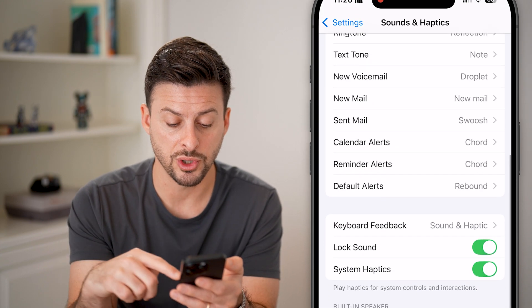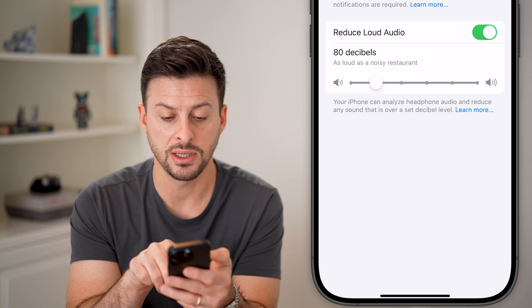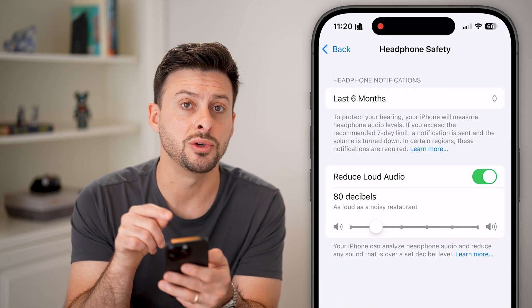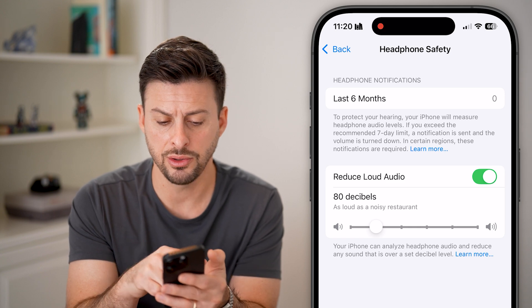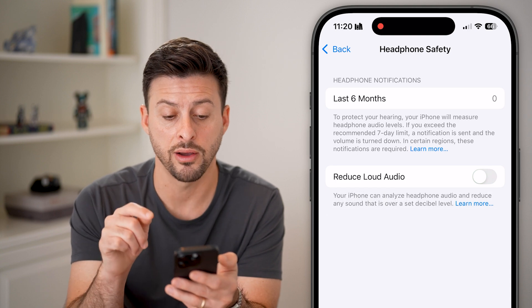Next, go back out of here. If you have headphones in, you can see Headphones Safety — it might be set to reduce loud audio, limiting the audio to 80 decibels. So I'm just going to turn that off.